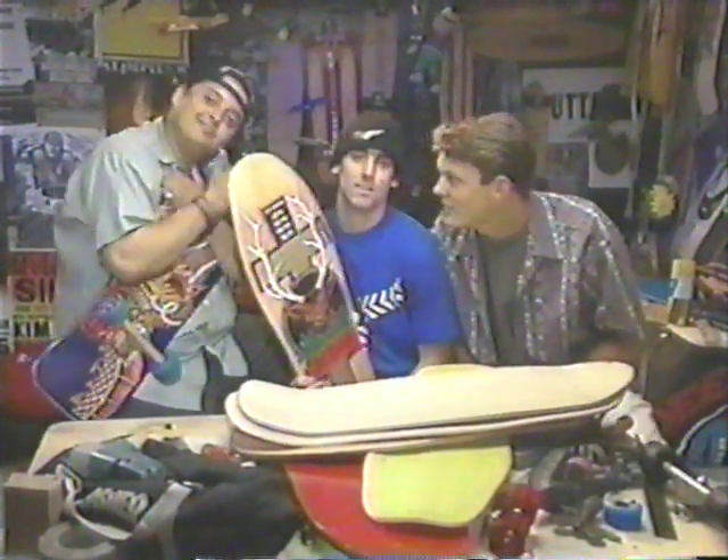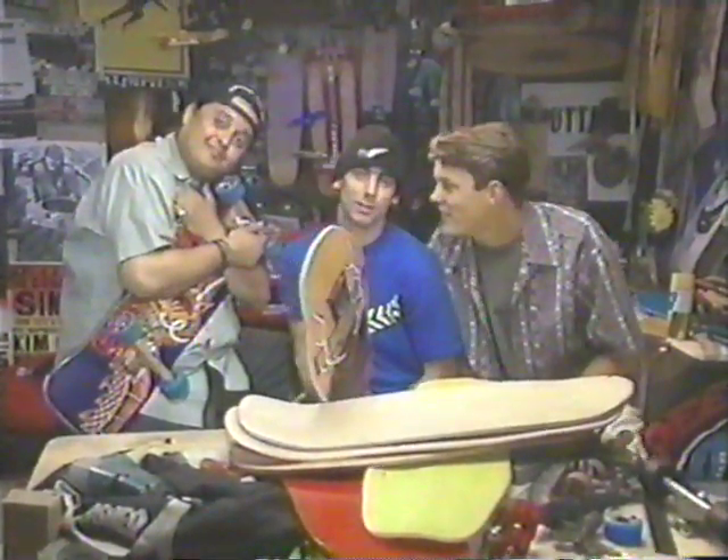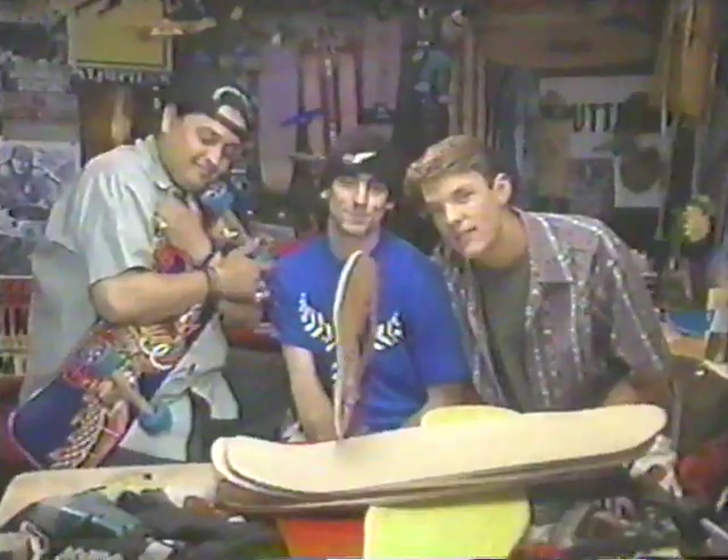Lance Mountain boards — make sure you ride your right-sized board, guys. These boards are for you. See you.